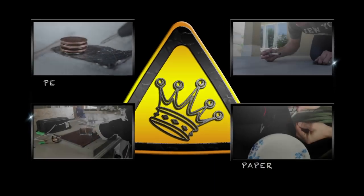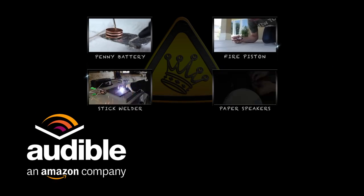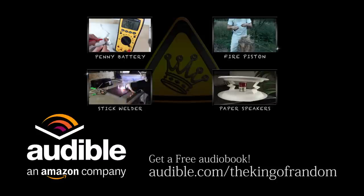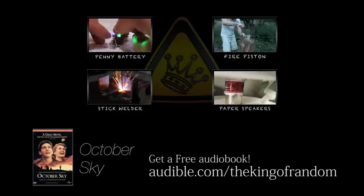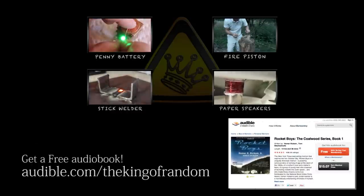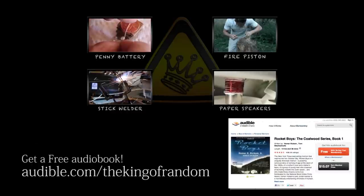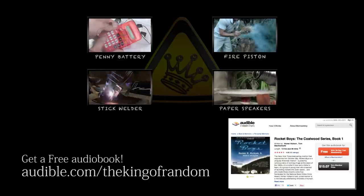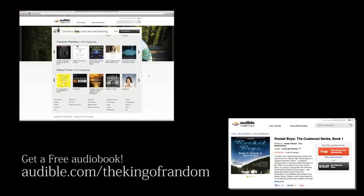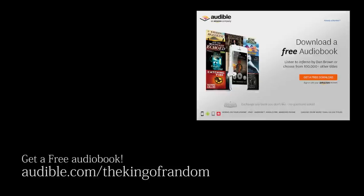This random weekend project was supported by Audible.com, the industry leader in digital audiobooks and the place that actually reads books to you. If you're a fan of the movie October Sky, try downloading the original book Rocket Boys. It's a true story about the group of guys who built those rockets from scratch and made their dreams come true. You can have it for free, or any other book of your choice, at audible.com/thekingofrandom. Thanks again to Audible.com for supporting these projects and making it possible to give you a free audiobook at audible.com/thekingofrandom.